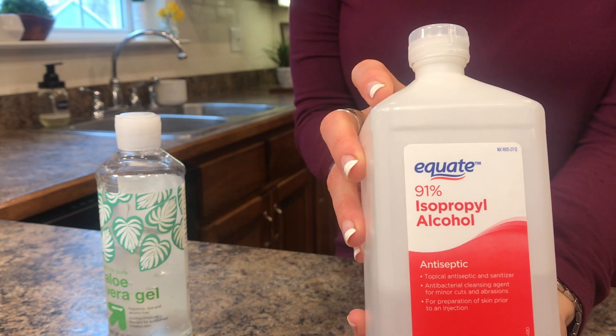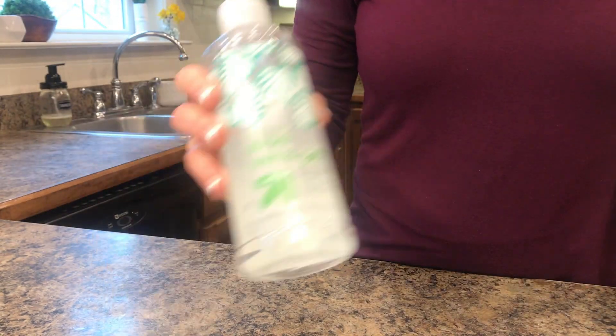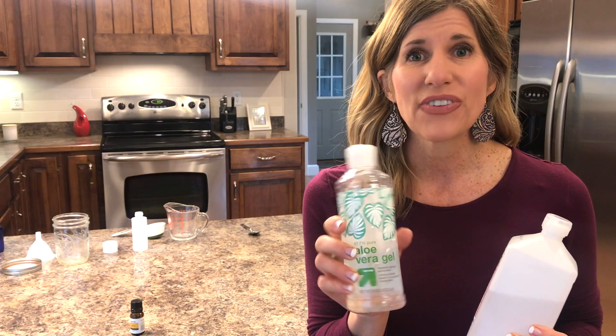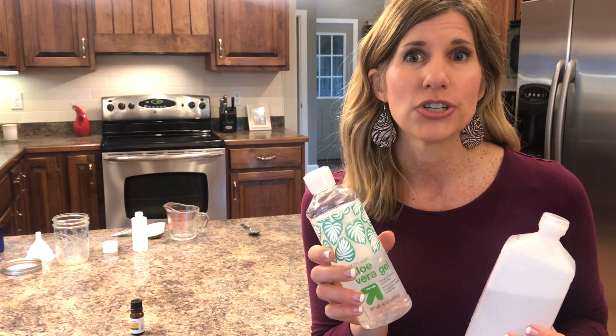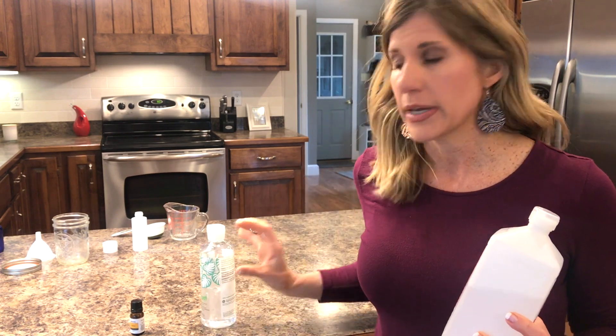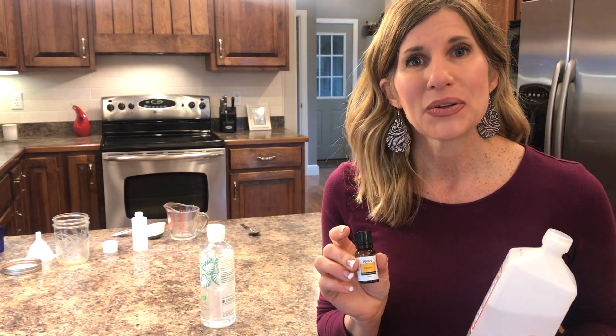You're just going to need alcohol — at least a 91 to 99 percent solution — and aloe vera gel, or you could use a vegetable glycerin if you have that at home. You find it where you buy your suntan lotions in the grocery store or supermarket. Essential oils are optional, but that's just optional.